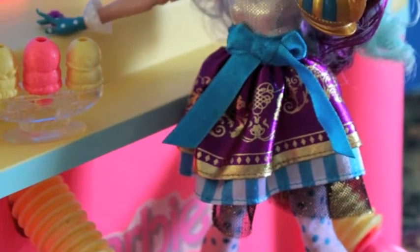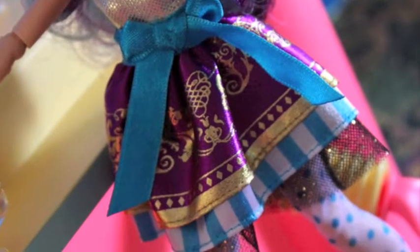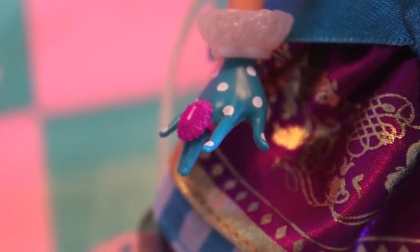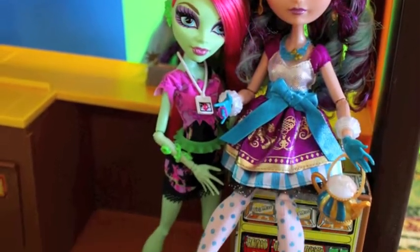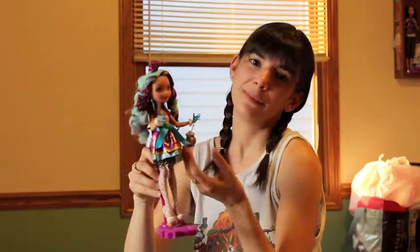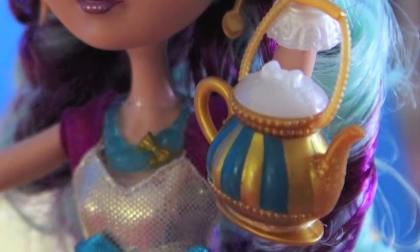Her outfit is adorable. She has this royal purple, teal, and gold going throughout the whole thing — it's totally a tea party outfit. She has these plastic cuffs; you can take them off if you take off her wrist, but they're pretty much stuck there. They totally work with the costume. I love the polka dotted tights — perfect. And of course she has teapot shoes. Adorable. And her purse, of course, is a teapot, because she's Madeline Hatter — the daughter of the Mad Hatter who loves tea parties. So it totally fits.